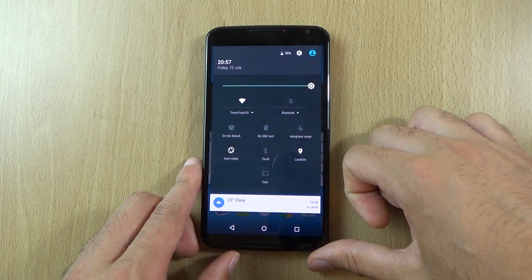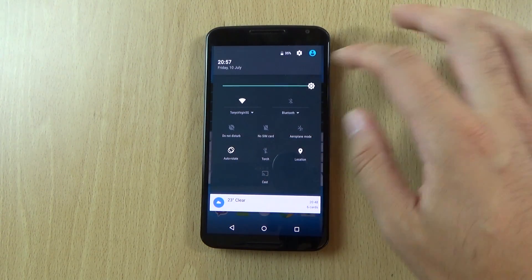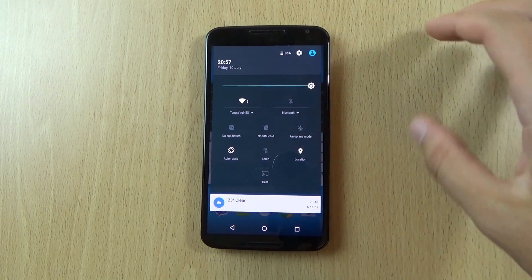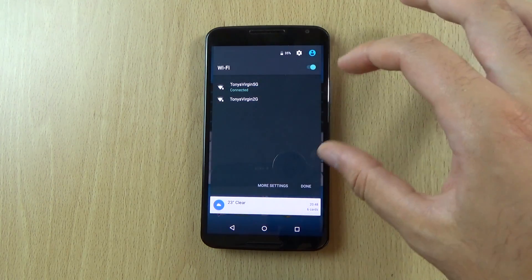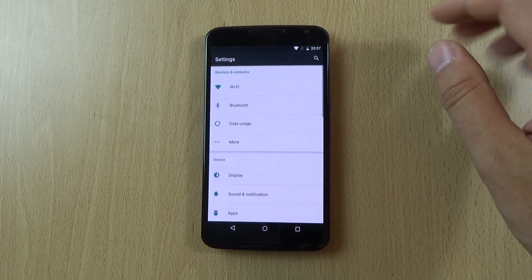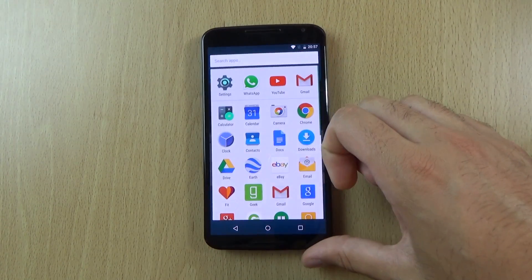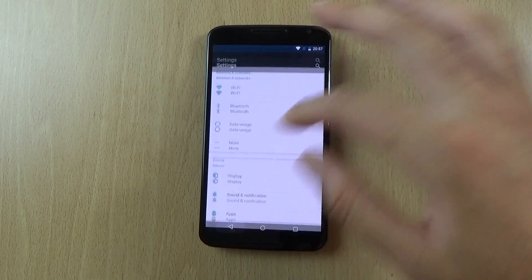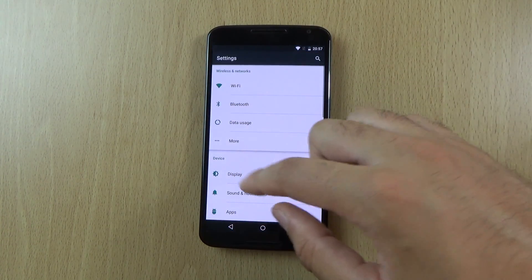The notification shade looks quite similar to before. I do like these kind of animations that come up — when you click on things you can see it's like a lollipop head and they do look very nice and clean. And if we go into the settings you can see a square kind of animation there which is quite cool.